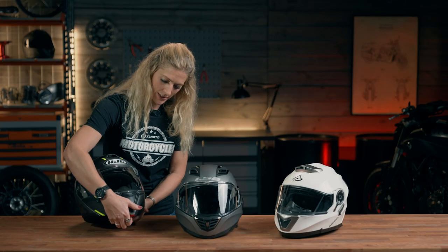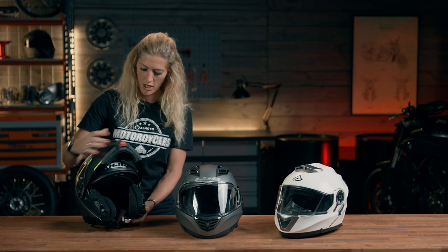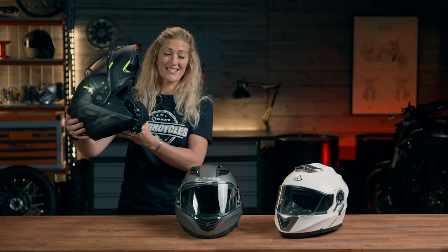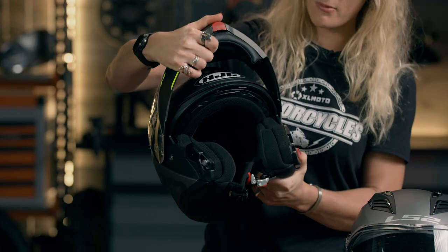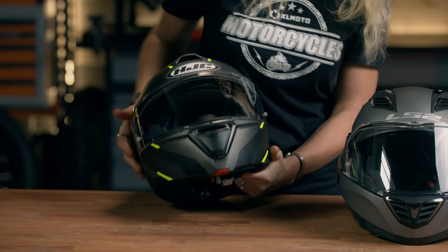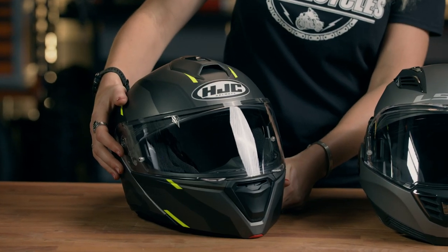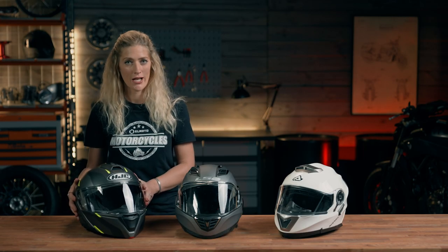Let's give this one a little test. The button on the chin opens it up — and it's legal to ride with it up, which is slightly more unique. The Acerbis wasn't allowed to do that. With a polycarbonate modular shell, this helmet is a little bit heavier, coming in at 1700 grams.